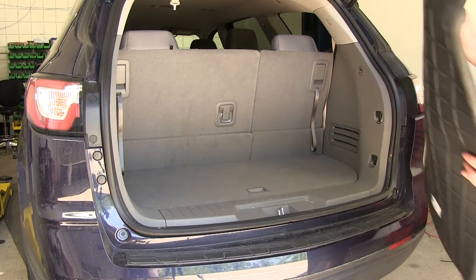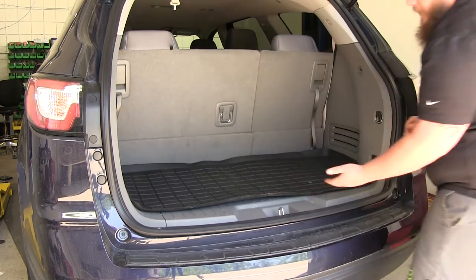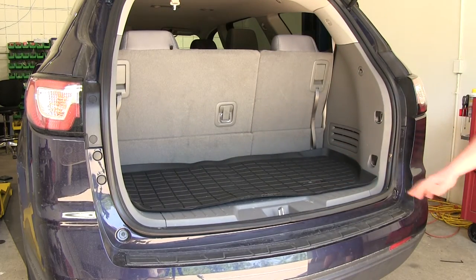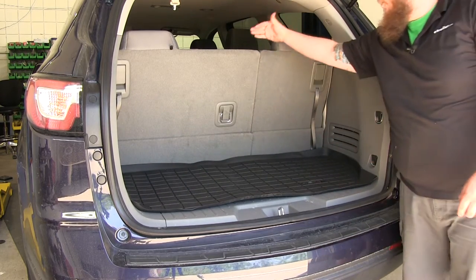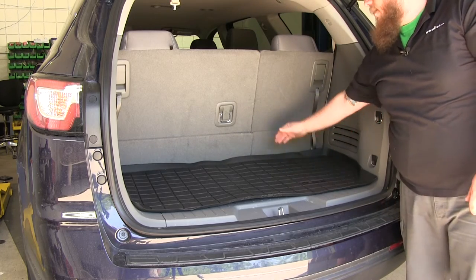One of the features of this back cargo liner is the easy installation. All you have to do is go ahead, set it into your cargo area, and just like that it's installed. This mat is made to work with your third row seats folded up. You can also fold them down if you need it, but it only covers the back section that goes from the back seats to the threshold.